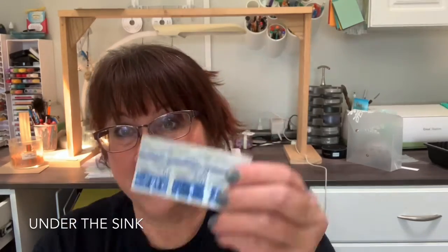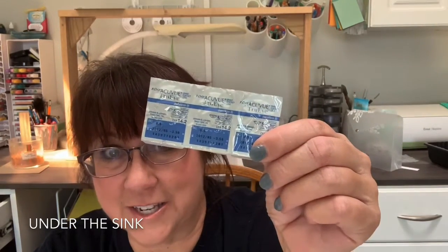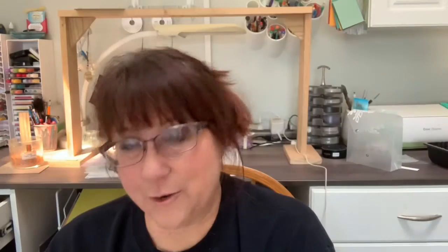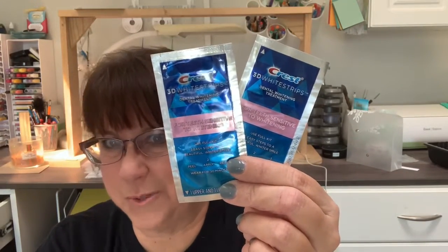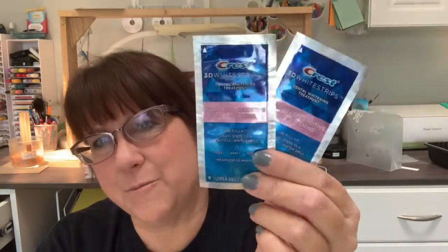Did you know that if you clean your bathroom sink, you can find treasures — such as these contacts that expired in 2012? And do you know how long Crest white strips last? These are probably years old and I found them underneath the bathroom sink. I'm wondering if I can still use them — what do you think?